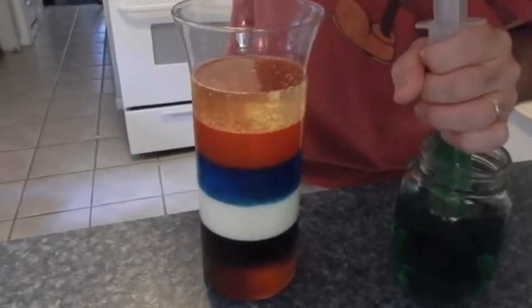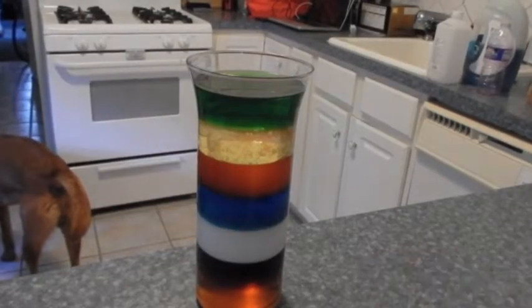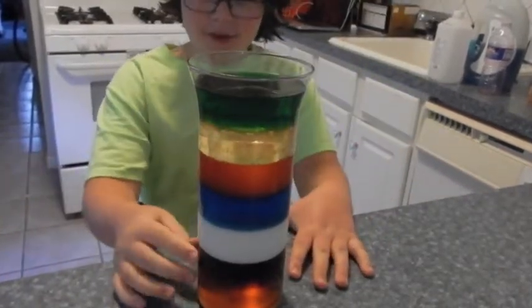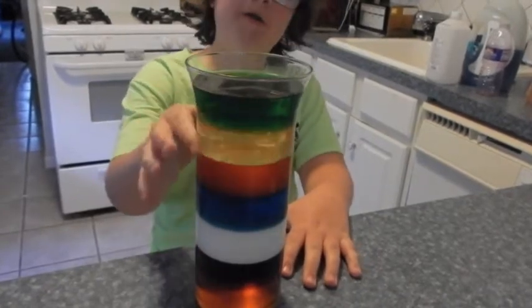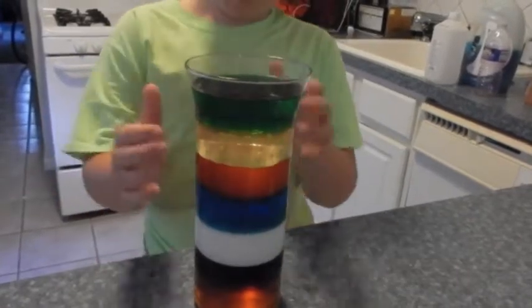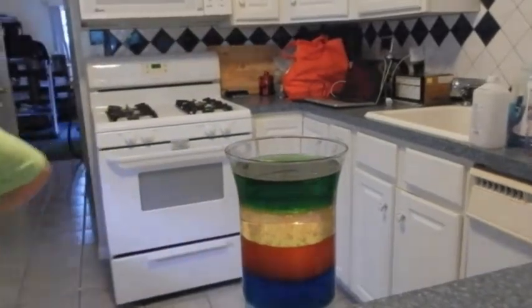So in terms of the layers: we got honey, corn syrup, milk, dish soap, water, oil, and rubbing alcohol. He got it right by pouring it in — yes, it's all technique, it's all technique.